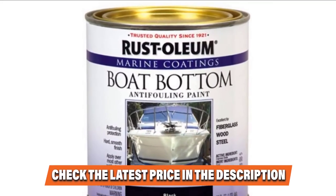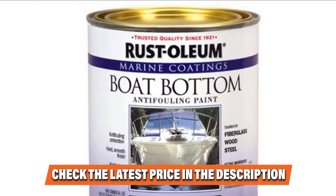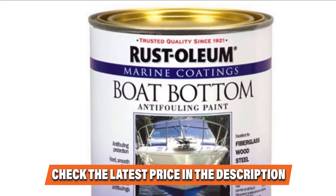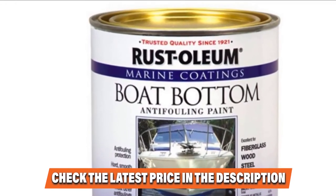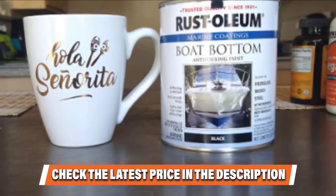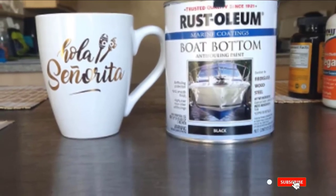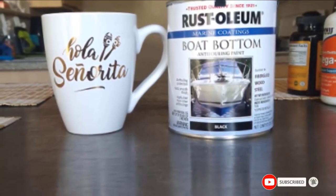A few downsides to consider if you decide to purchase this boat paint are its very irritating smell and the seal on the paint can, which is prone to coming off quickly and could cause paint leaks if not handled carefully.